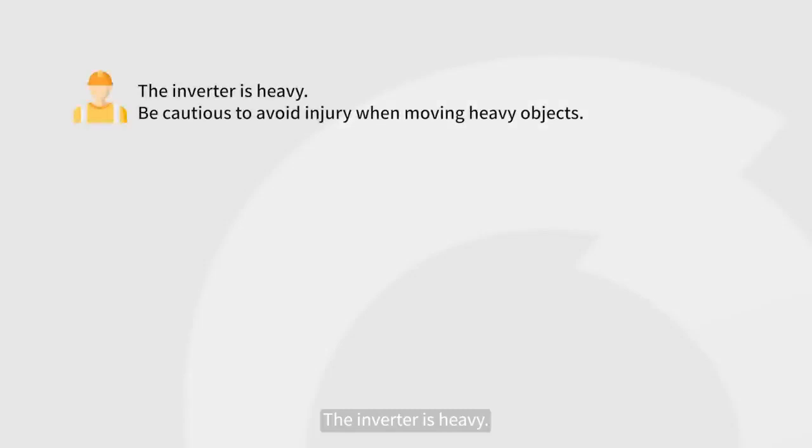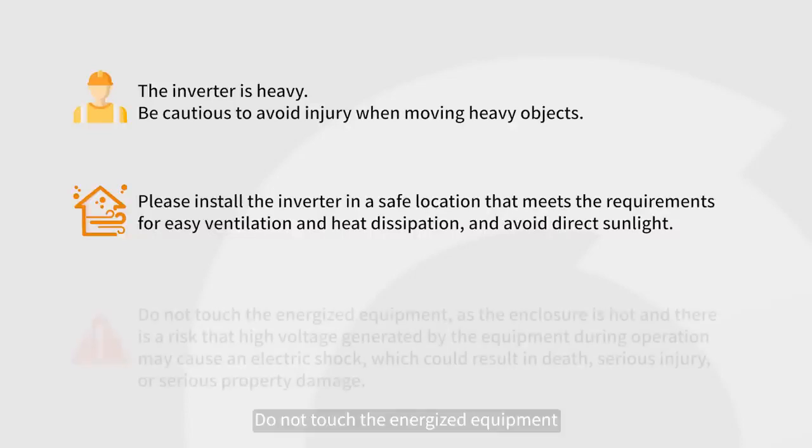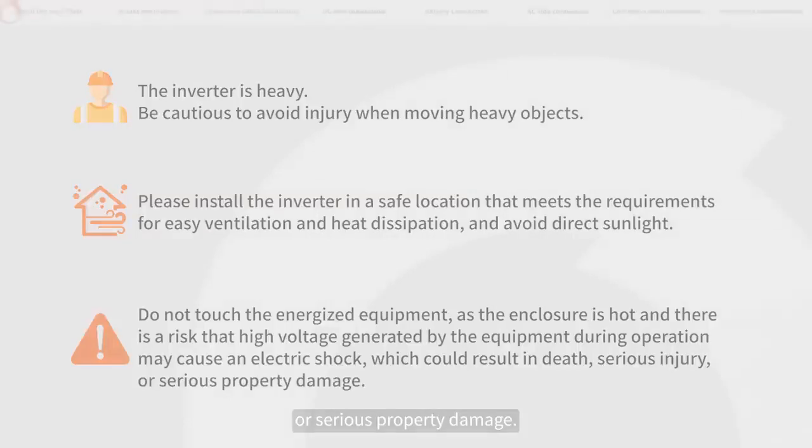The inverter is heavy. Be cautious to avoid injury when moving heavy objects. Please install the inverter in a safe location that meets the requirements for easy ventilation and heat dissipation, and avoid direct sunlight. Do not touch the energized equipment, as the enclosure is hot and there is a risk that high voltage generated by the equipment during operation may cause an electric shock, which could result in death, serious injury, or serious property damage.